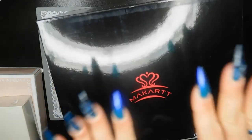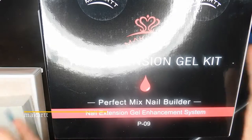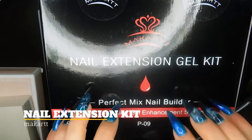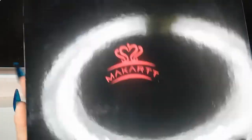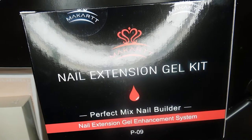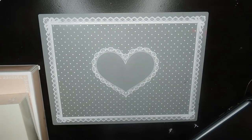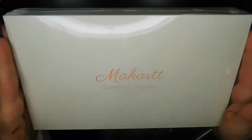I'm super excited about this one — I've been wanting it for a very long time. This is their nail extension gel kit, the Perfect Mix nail builder. I really love the box it comes in. I'll be reviewing that for you guys — let me know if you've ever tried this kit or any McCart products.